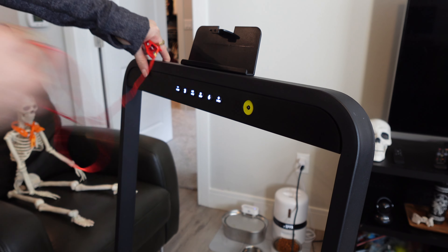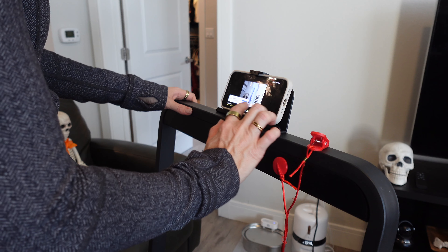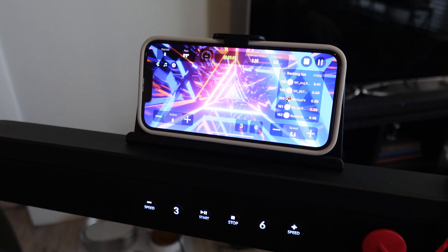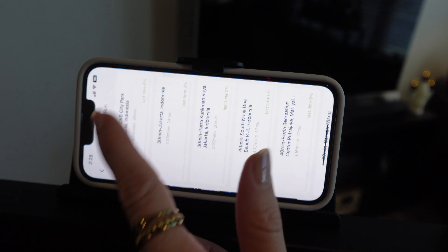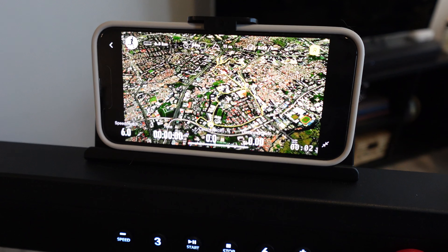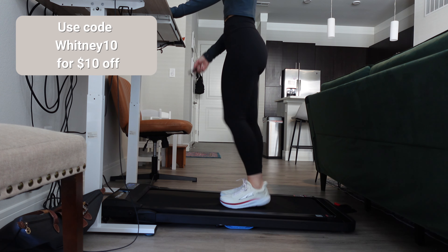It also has a safety cord, which is handy if you're using it for running. I absolutely love that the handlebar has a phone holder so you can watch YouTube videos or anything you want on your phone. It also comes with a really cool mobile app that syncs to the walking pad and treadmill via Bluetooth. You can do a bunch of different workouts, there's cool scenery to run through to keep you motivated, and it tracks all of your workouts in the app.